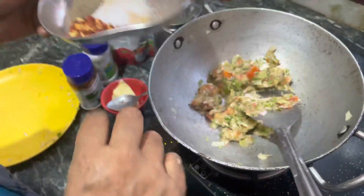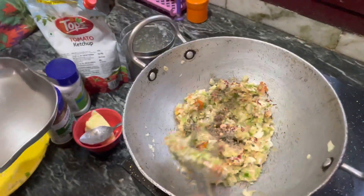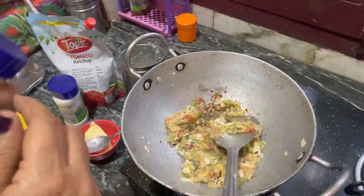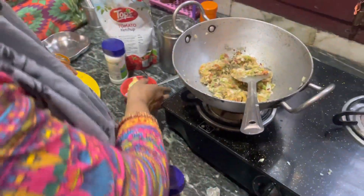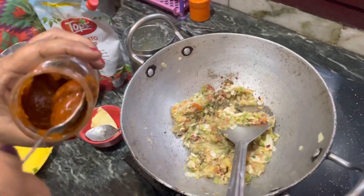Add some salt, add a little salt. You can add ramen, you can add the pizza sauce.